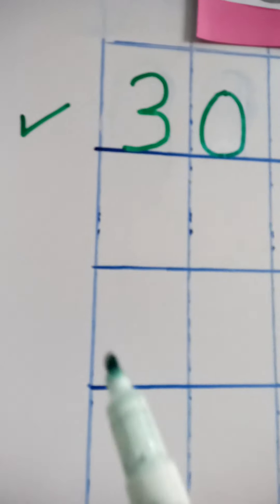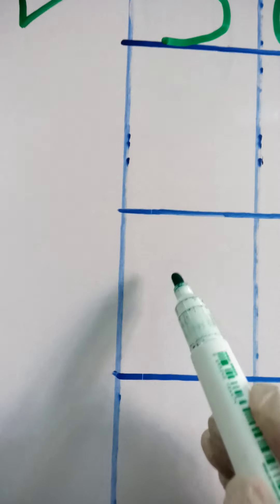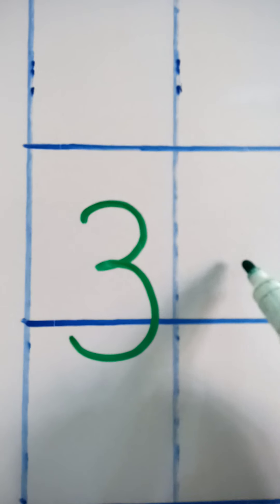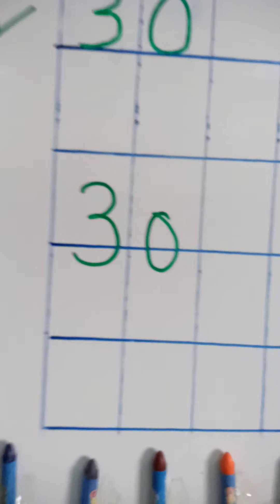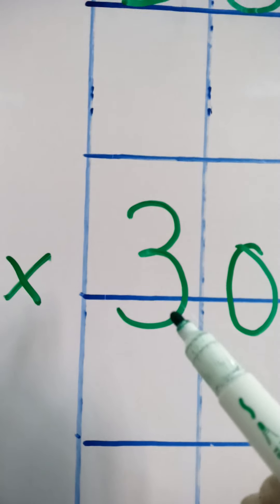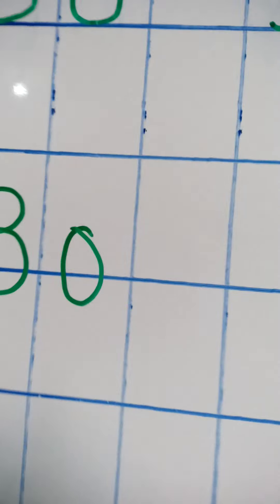Now I will write number thirty in the next line, and you are going to tell me if I am writing it correctly or not. If I write it like this — is that correct? No, that is wrong! Because they are crossing the bottom line. The digits should be exactly on the bottom line.